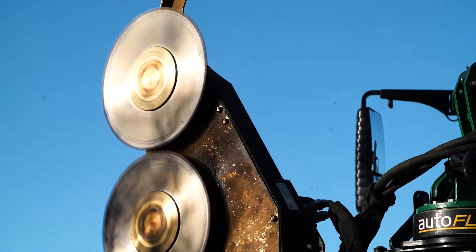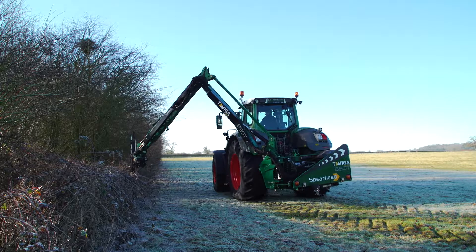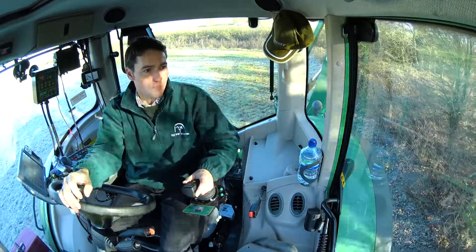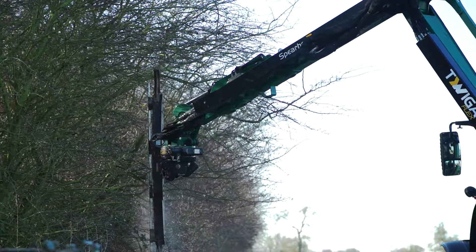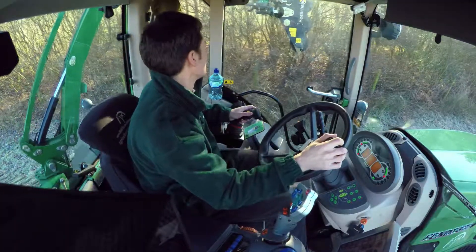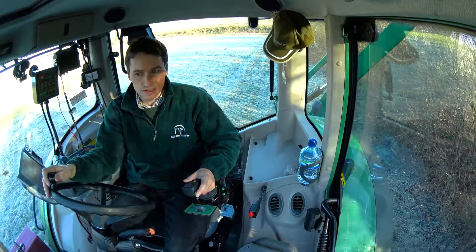We're using the Spearhead quad saw here on our Flex 890T to push back where a spinny here has encroached into the field. Obviously it's taking up usable ground - getting rid of it means we can get closer with the machines to the edge of the field, the livestock can graze closer, and the grass will grow a little bit better with more sunlight. The material here is a little bit too thick for a flail, so the quad saw really comes into its own.